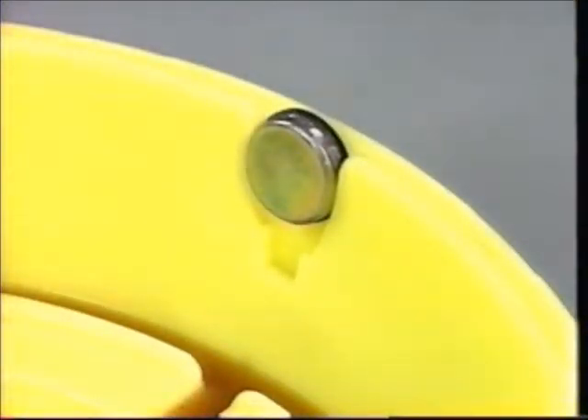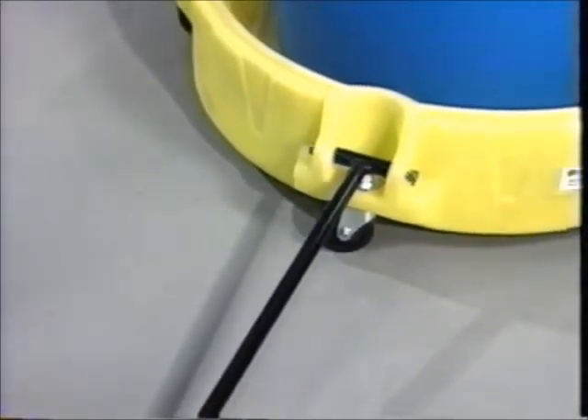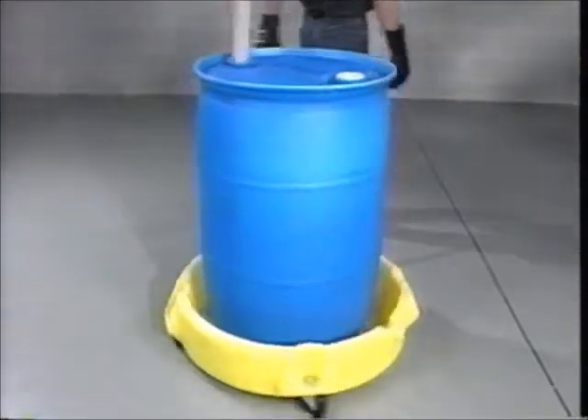A bung holder is included for easy draining. An optional metal T-handle lets you pull Spill Scooter with ease. Small in size, this big performer handles all drums up to 55 gallons.